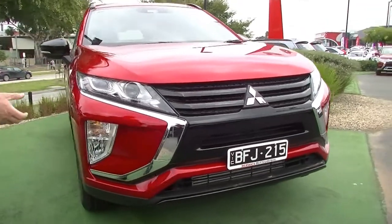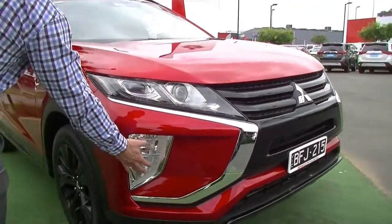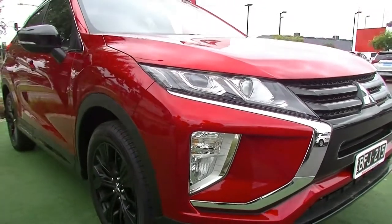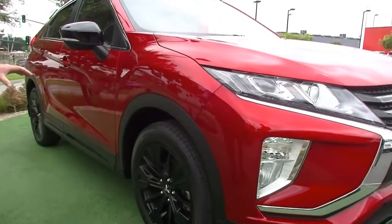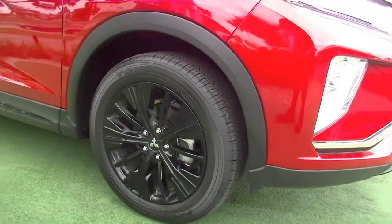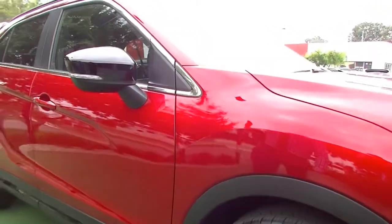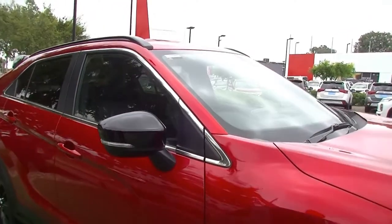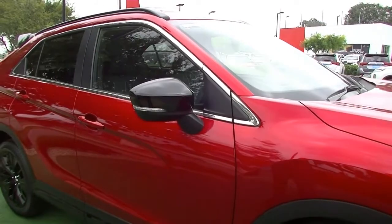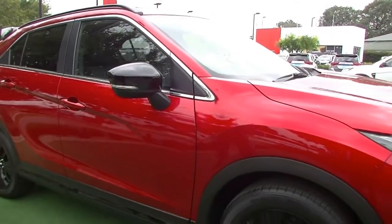Moving across to the side, you've got your indicators and fog lights down here in this front corner section, and the Black Edition also comes with 18-inch gloss black wheels. You've got the gloss black mirror caps on the side, the black roof rails down from the front to the back, and also that black rear spoiler as well — contrasting beautifully against this deep red paint.